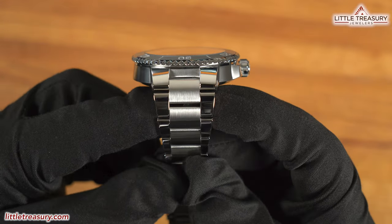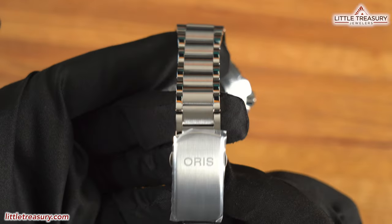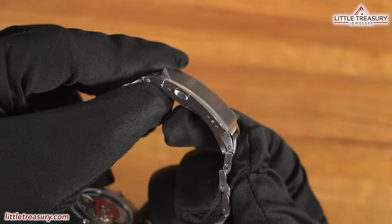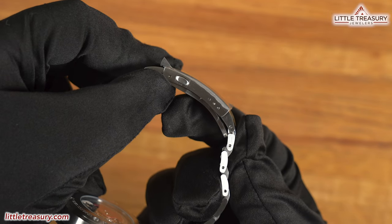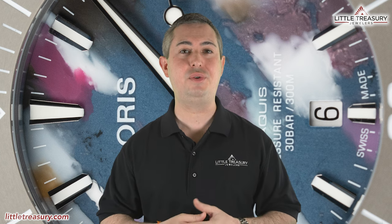The bracelet is a proprietary 3-link style Aquas bracelet, with high polish on the outer links and matte on the center, which tapers from 24mm to 16mm and back to 18mm at the buckle. It has a folding clasp with a micro adjust. The Oris Aquas Upcycle is 300m water resistant, has a 2-year warranty that can be extended to 3 years by registering it, and can be yours for $2,300.